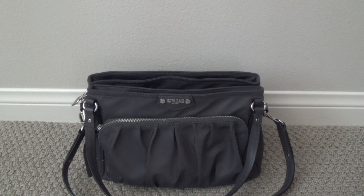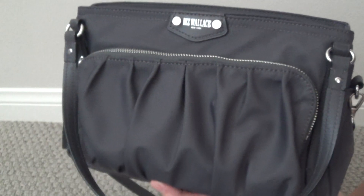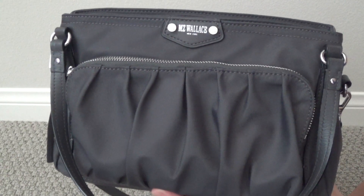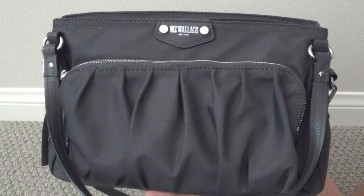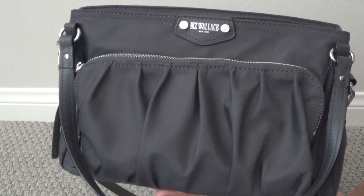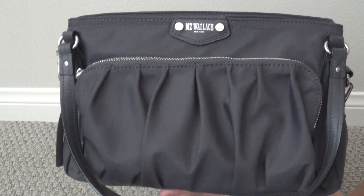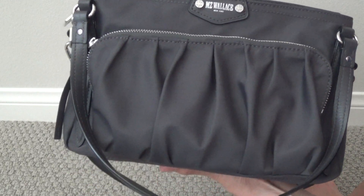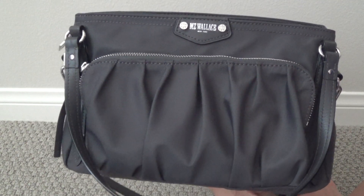I've got an MZ Wallace bag to show you today. This is the Small Tony, and I have it in the color Markasite Bedford. It's a really, really pretty dark gray color. I don't think they have it anymore on their website, unfortunately, but it is still a really nice seasonless color that is great for pretty much matching with anything. That's what really drew me to this bag — I really liked the silhouette.